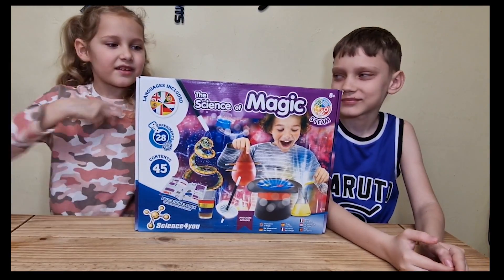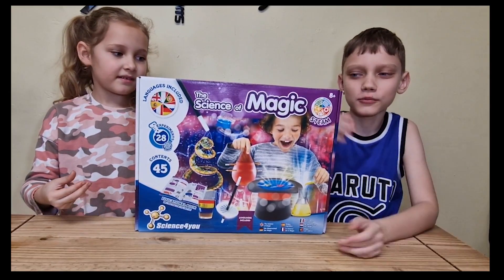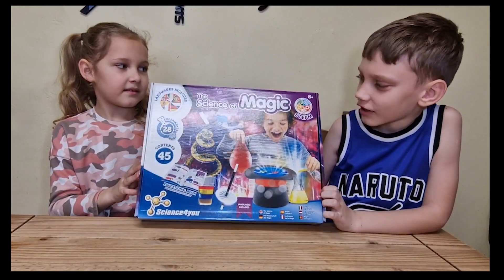Hi guys! Today we are unboxing another toy. But instead of a normal toy, it's a science toy.